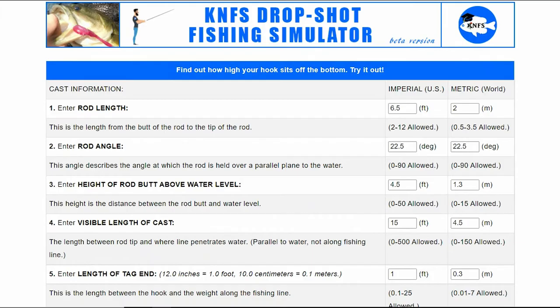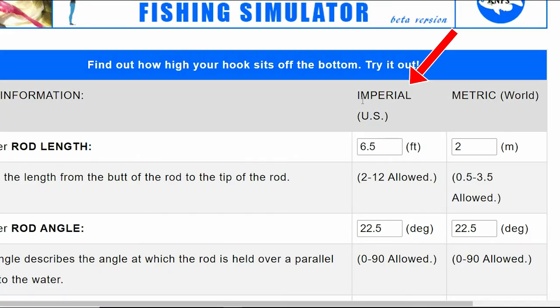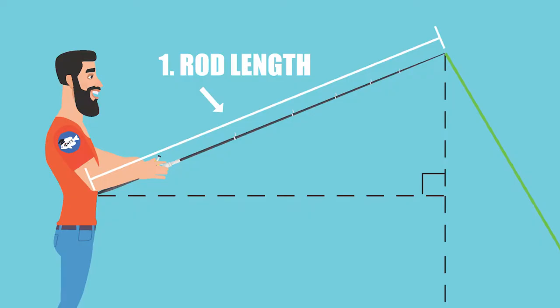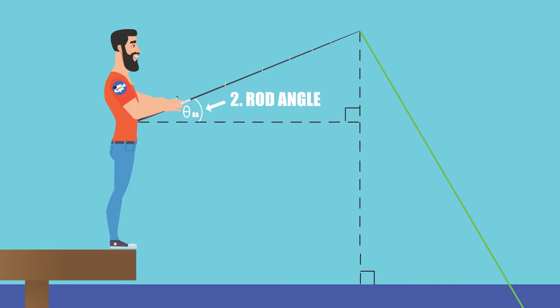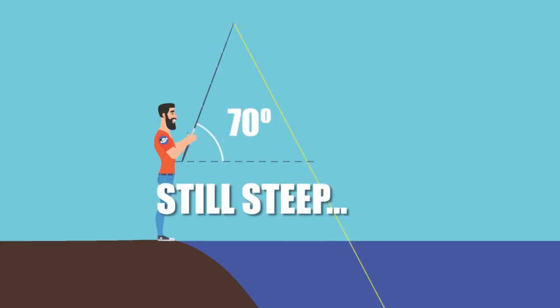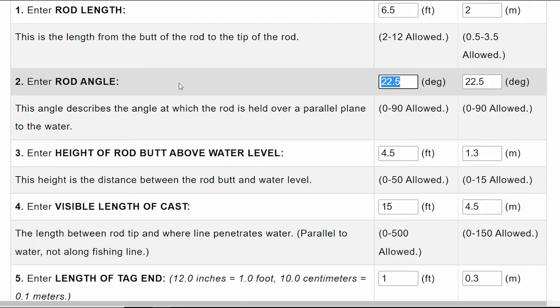Let's look at how to use the KNFS drop shot simulator. It might look a little intimidating, but it's all simple input — only six fields. You can use imperial (feet, for US fishers) or metric. Rod length is measured end to tip; we've been using a 6.5-foot rod. Rod angle is the angle the fisher holds the rod above a plane parallel to the water. We have Ben using a 22.5-degree hold, which is the default.